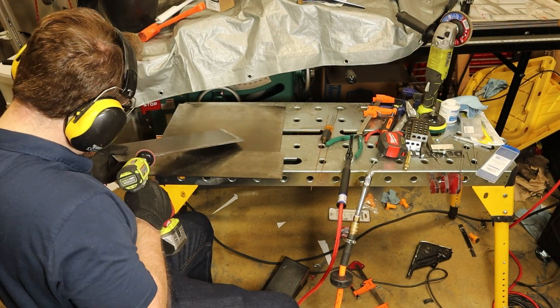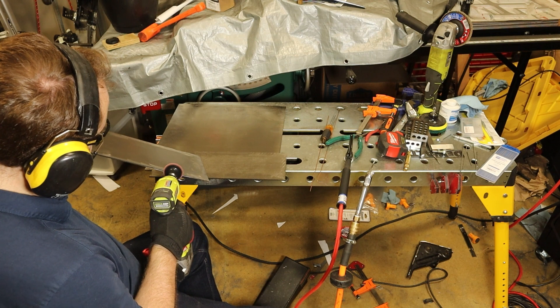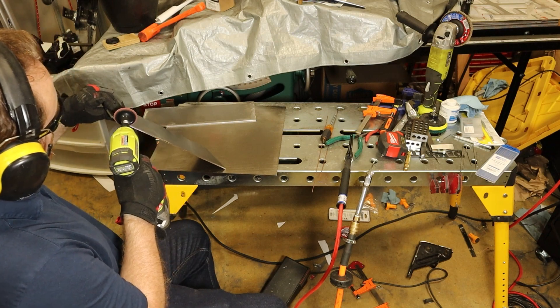As with most parts that I receive from SendCutSend, I first have to spend a few minutes cleaning them up. I use a die grinder to remove the start and stop lines on the edges of the part and to scuff up the edges to prep them for welding.